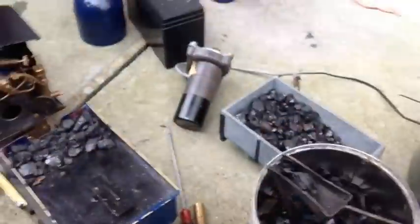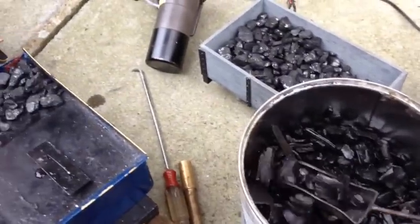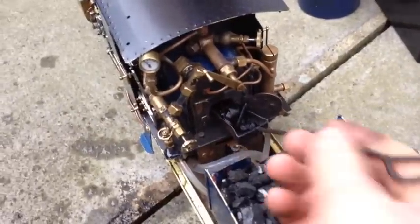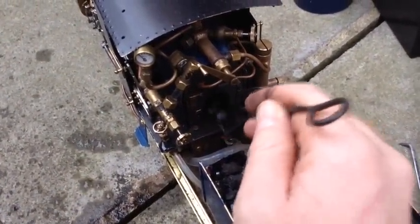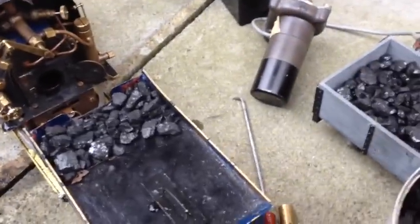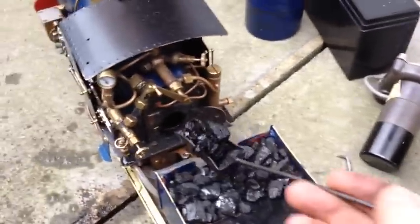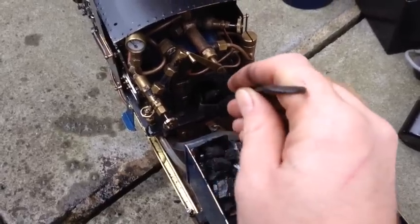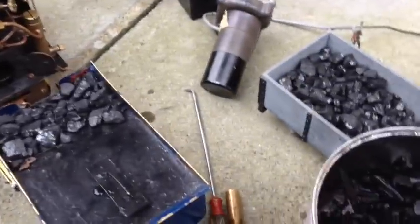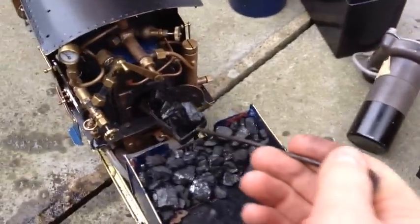To start with you fill the firebox with the charcoal soaked in lighter fluid. I fill this just below the door — it's only a small firebox on these engines and it can burn through quite quickly. I find on this engine that if I put less in it burns through too quickly and I'm filling up with more charcoal pretty quickly after I've lit the first lot.